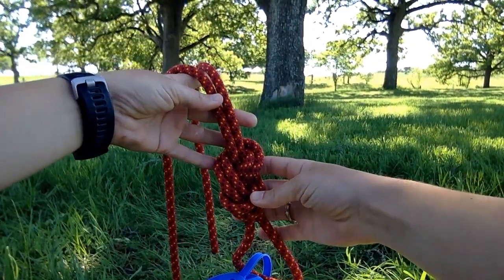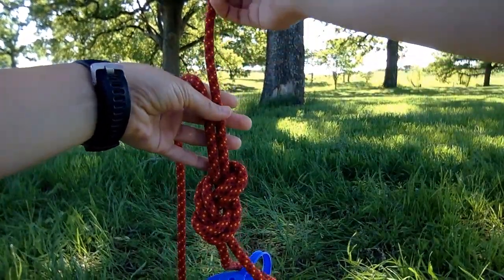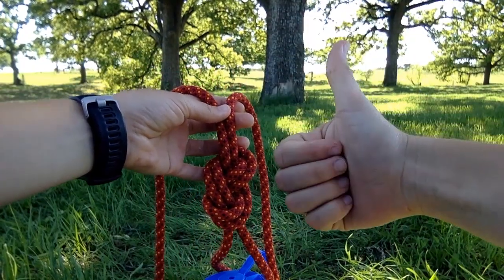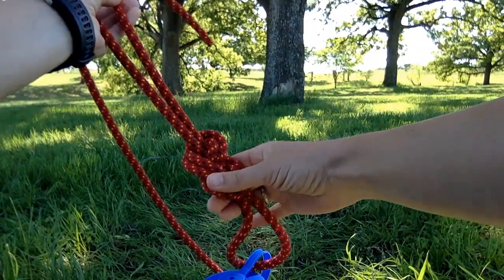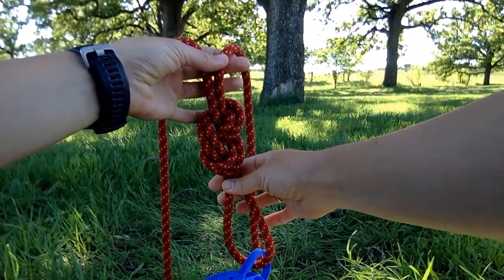The other thing you need to make sure you have is at least six inches of tail to make sure your knot doesn't come untied unexpectedly. If you measure out about a hand-span of tail, that's about six inches. I've got six inches plus plenty to spare, so my knot has a lot of slack there. And there you go — that's your figure eight follow through.